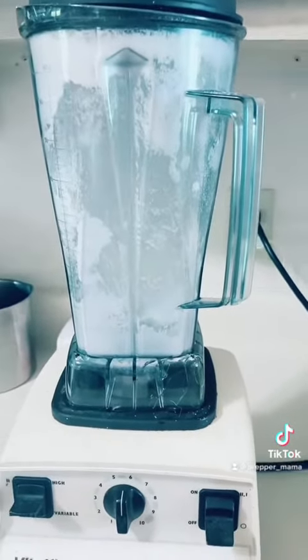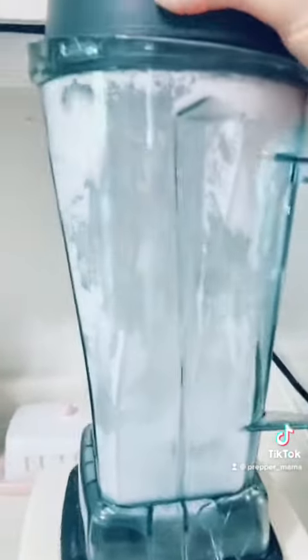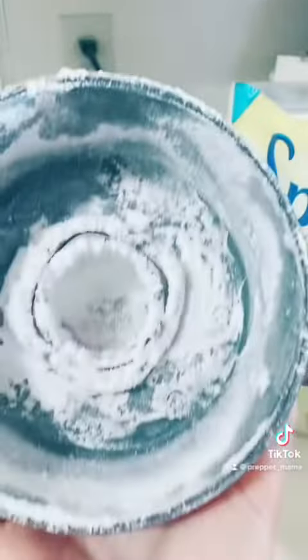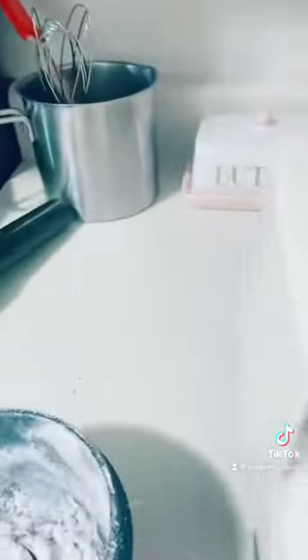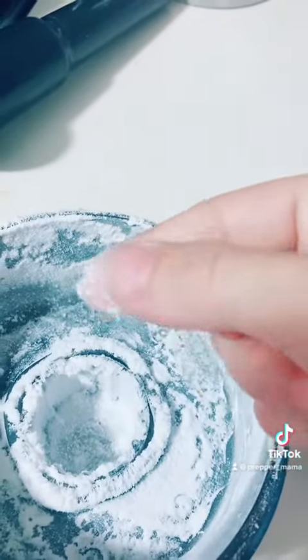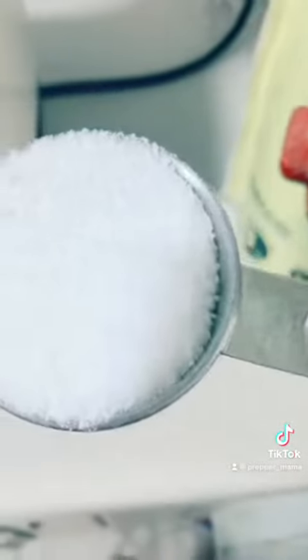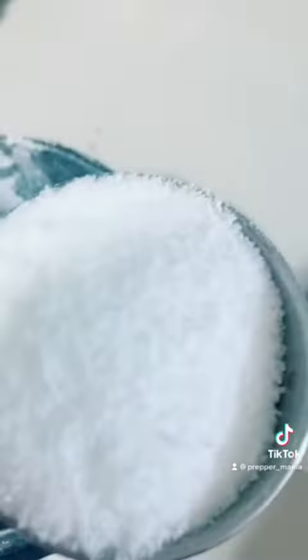That is some fluffy stuff — see what it looks like? She's fluffy! Don't breathe. It is definitely a powder. Let me show you — it's powdered now. Let's take you back to what we have from the bag to show you the difference. This is what came out of the bag — little granules.